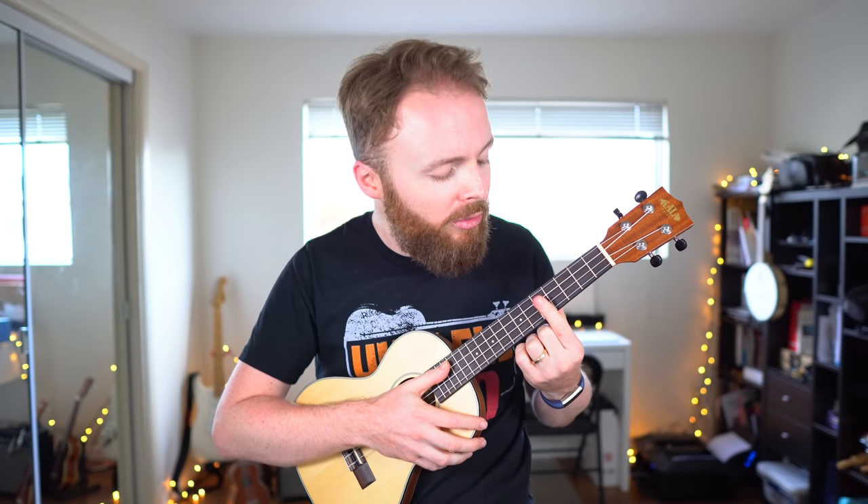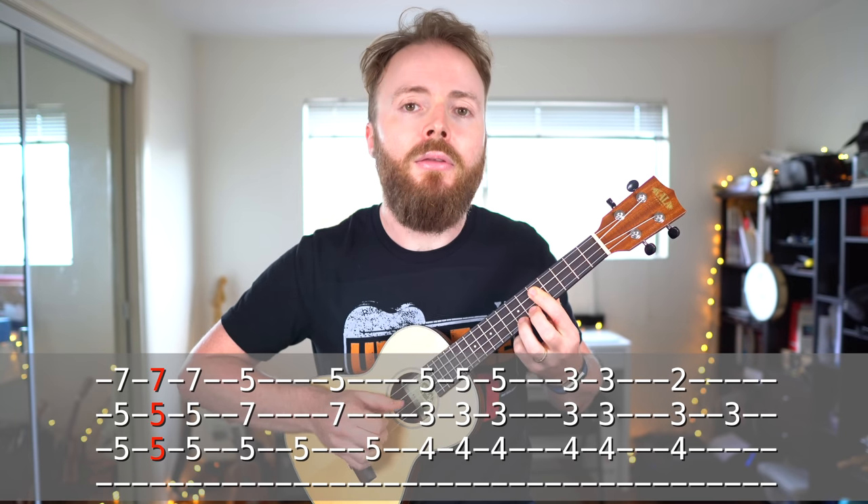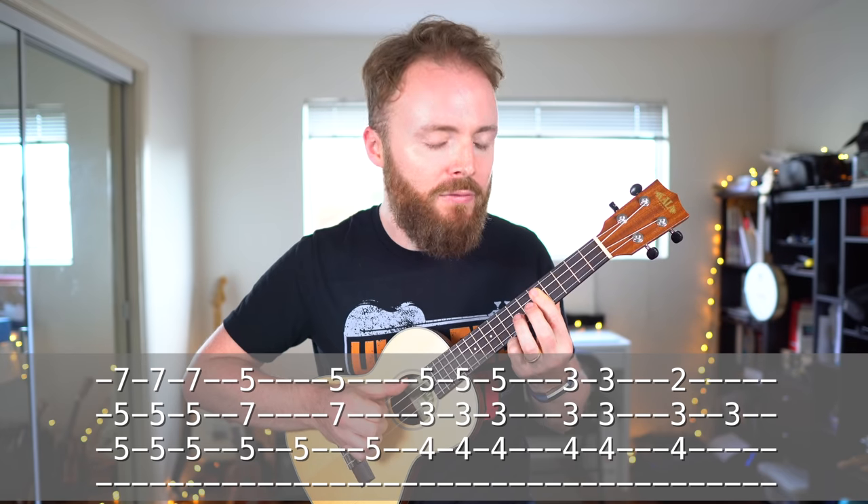For the first couple of chords, we're going to need to bar the fifth fret on the first, second, and third strings with our first finger — that means we push down on all three strings at the same time. Then for the first chord, we add our second finger to the seventh fret of the first string. Then for the second chord, we move it over to the seventh fret of the second string.